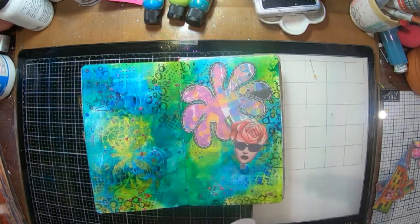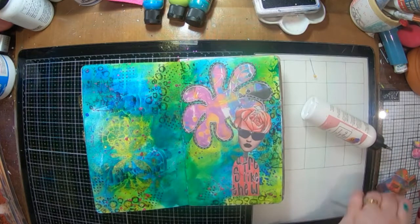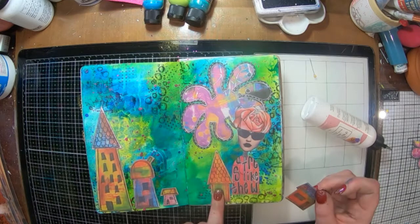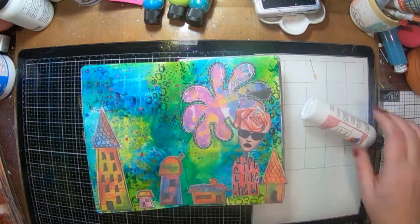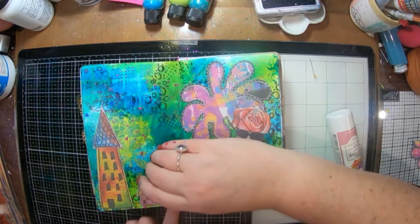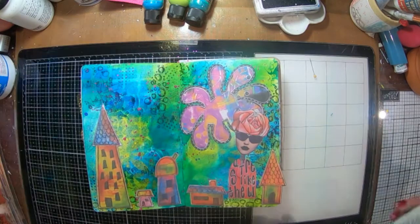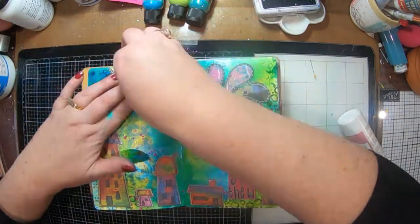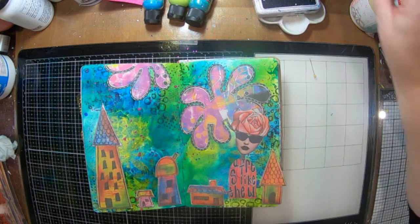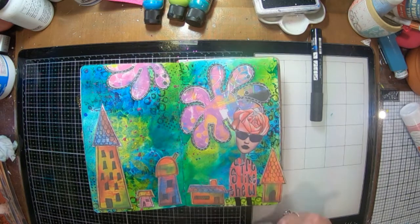I've already cut out some dilutions collage pieces from collage packs one and three — I've got the little houses, a little person, and a pink cloudy thing up in the sky. I'm just gluing them into place with some art glitter glue and I think that looks pretty cool. You can still see my background and the colors pop over the top. I'm just going to give my little girl some legs.